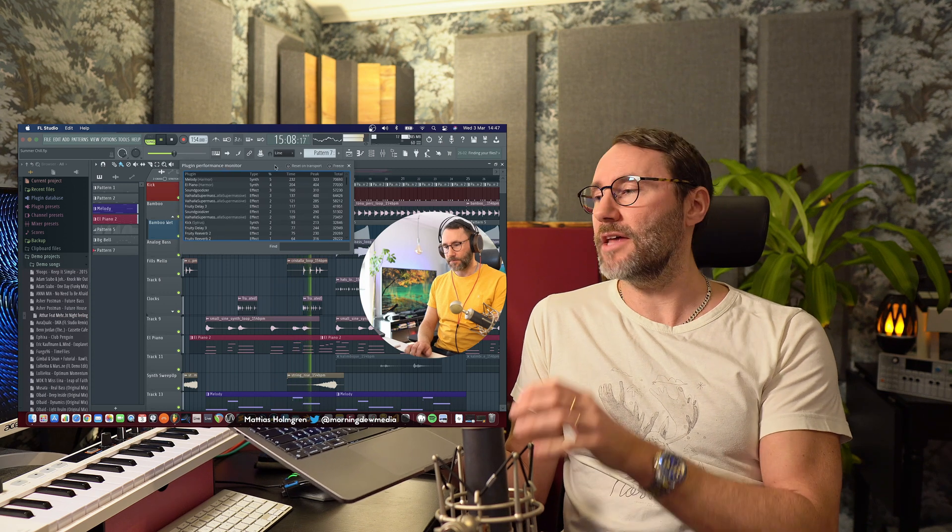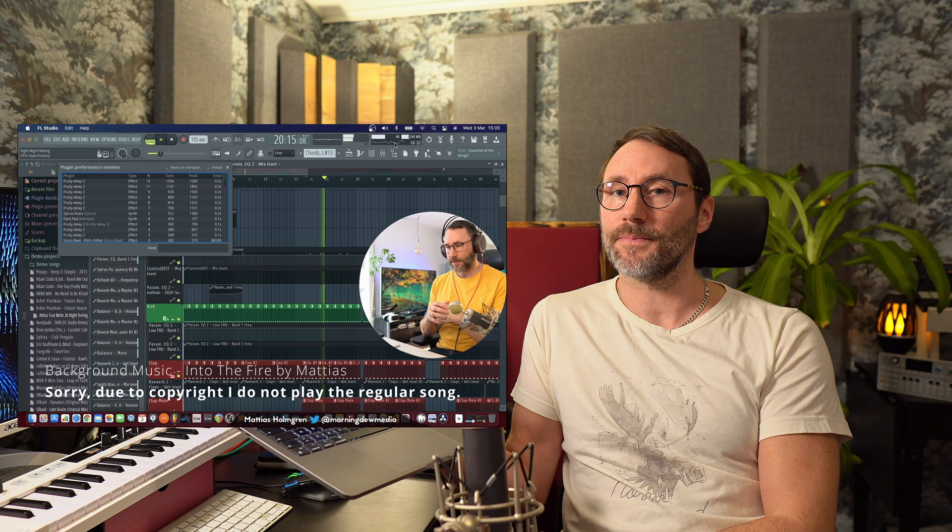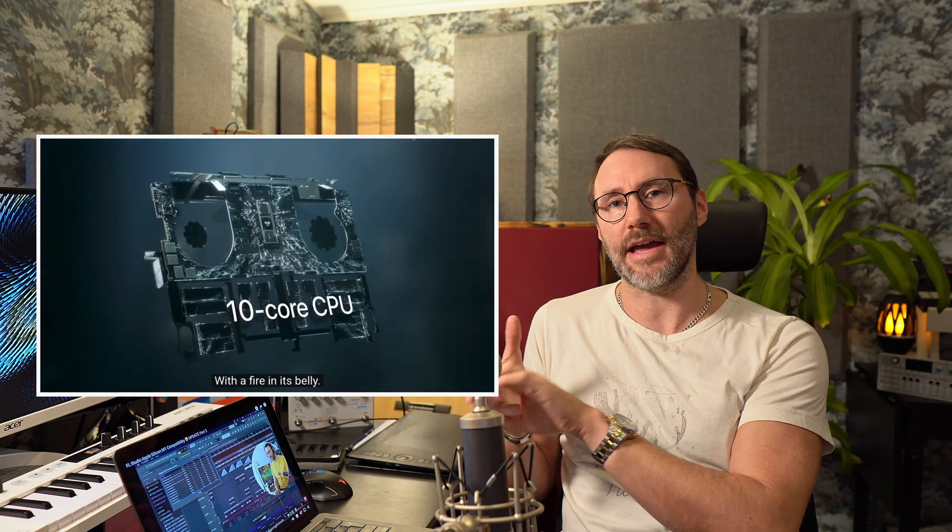We also ran one of the more demanding FL Studio demo projects, so we'll do the same kind of tests in this video. If you missed my previous episode running FL Studio via Rosetta on the Apple M1, you can always click the card up here. Aside from that, I also got some exciting news because Apple just released the next generation of the Apple M1 in the M1 Max and the M1 Pro.